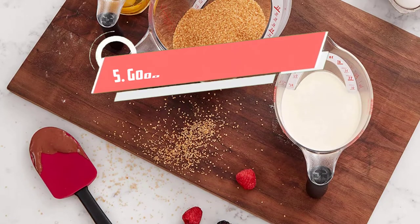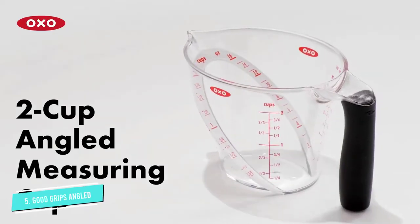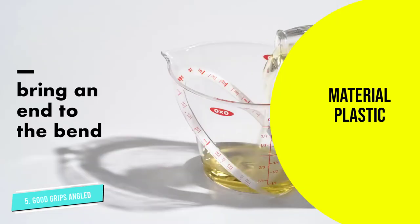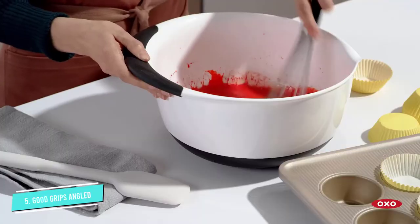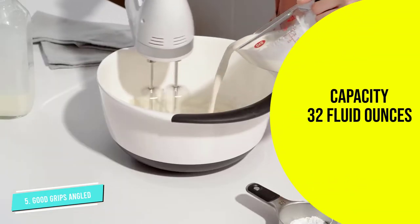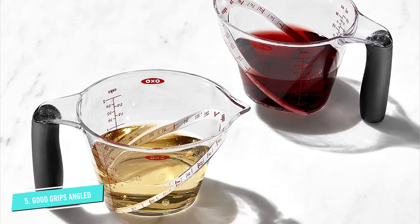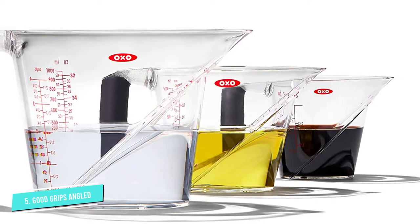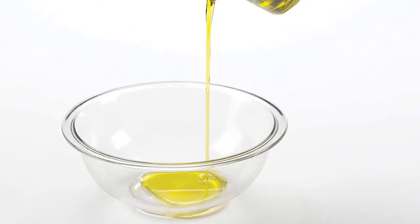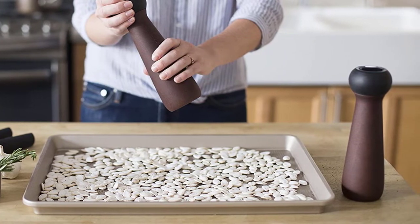Number five: OXO Good Grips Angled Measuring Cups. These OXO measuring cups are stackable and won't take up much room in your cabinets or on countertops. In testing, our lab experts found that they had accurate measurement readings across the board and scored an overall five out of five in performance. The set of three features standard cup markings as well as ounces and milliliters. The red lettering makes it easy to read, and the angled measurements on the inside of each cup also let you easily read from above. The plastic cups are lightweight with a comfortable rubber handle, and have an oval rim and pointed spout perfect for pouring into narrow openings.